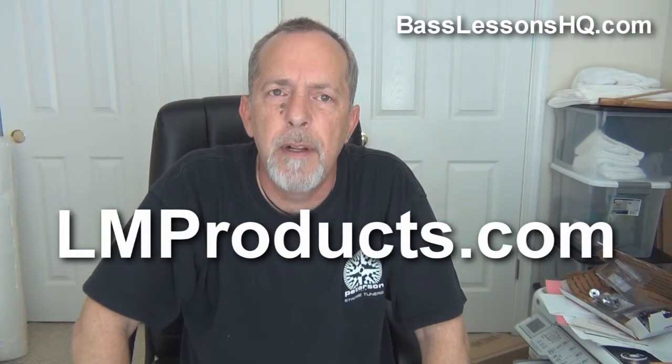Pat and Karen, the two that custom build these straps — love them to death, they're great people, do a great job. LJ, just can't thank him enough for all the support from the company. But I really recommend that you have a good heavy-duty strap to hold your bass on — it'll really help you out with shoulder discomfort and keep you from having too many problems. Check them out at LMProducts.com. Tell them Lane sent you and see if you don't agree they're the best straps on the planet.